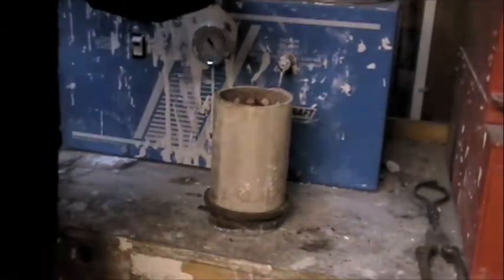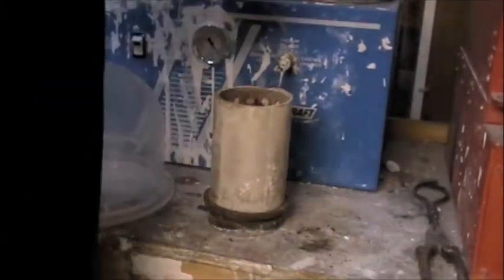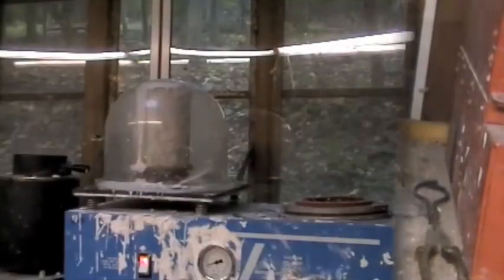Now I'm going to fill the flask and vacuum it again. When the investment sets, it will form a rock-like mass with the wax model inside of it. There it goes — that stuff's boiling, all the air's coming out.